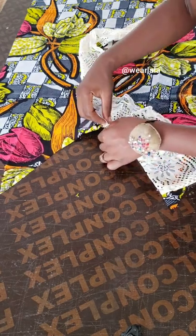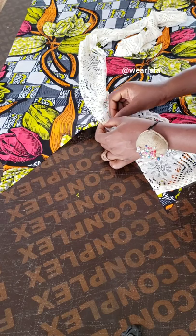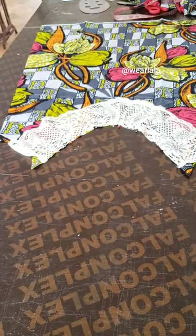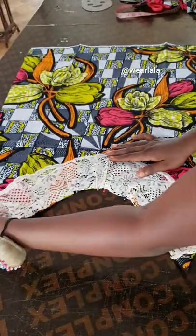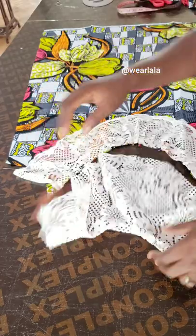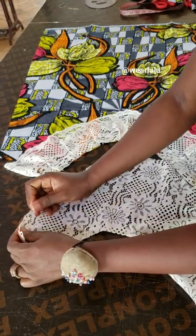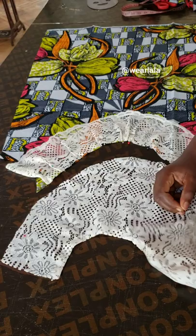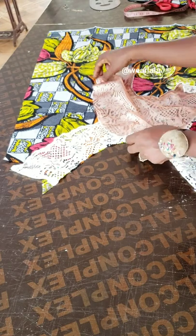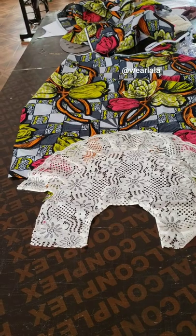I ended up not needing to join the selvage pieces together — it wasn't necessary. I'm just going to attach the bib — or yoke, whichever you prefer; I'm calling it a bib because it's already looking very much like a child's bib. I attach it to the main dress starting from the center, sewing to one end, then back to center and sewing to the other end. And this is the finished front.